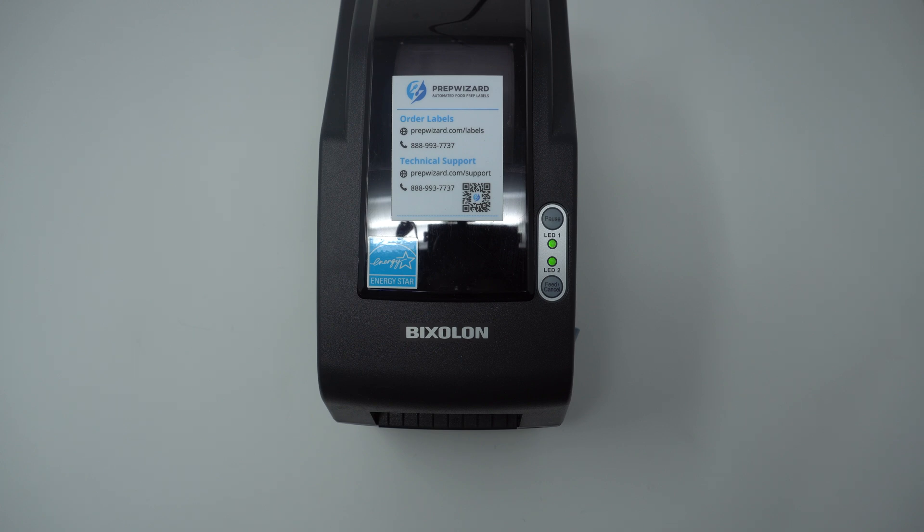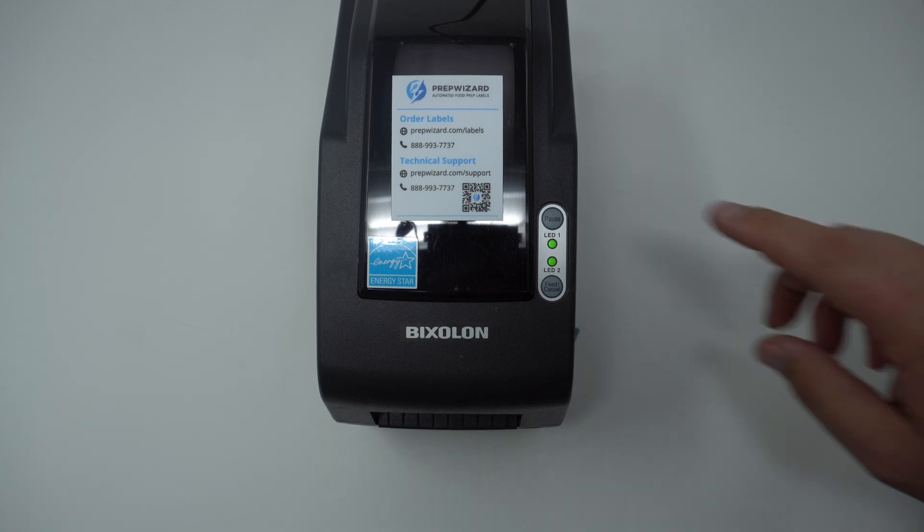If your app is behaving as if labels have printed but no labels are coming out of your Bixillon printer, it could be a Bluetooth issue with your printer. Let's check the network settings to see the status.